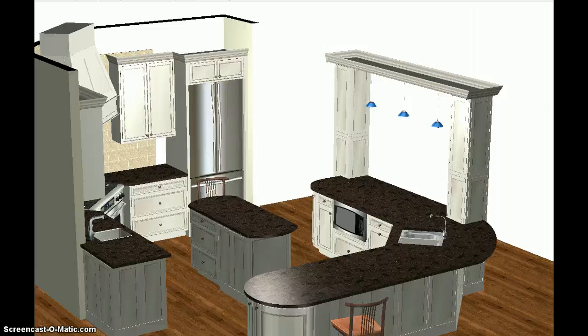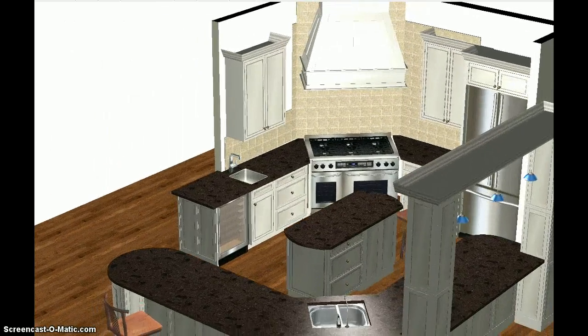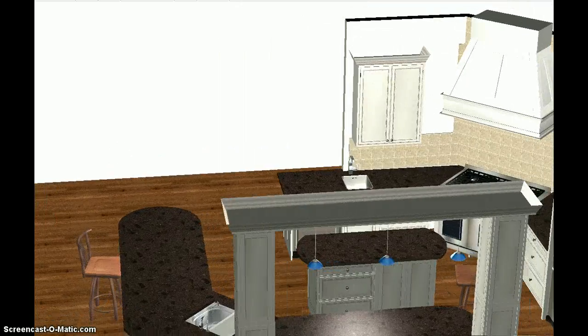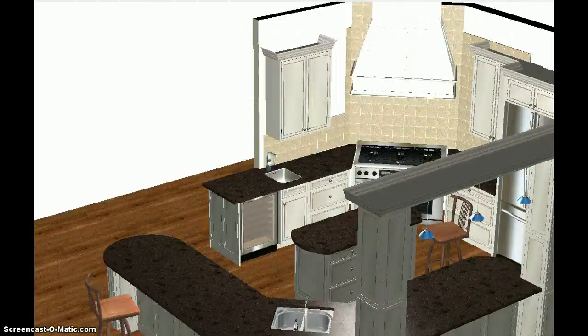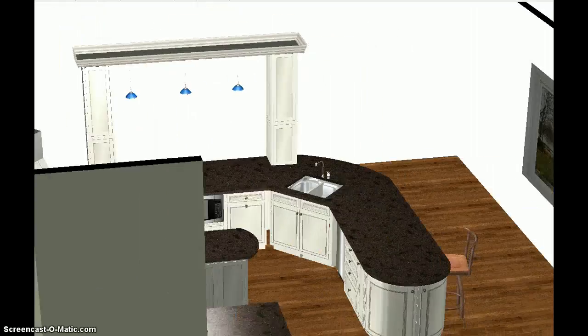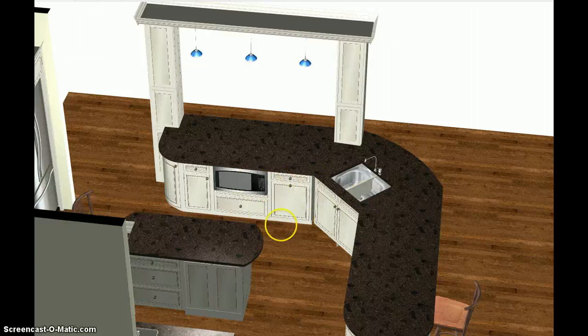I'll fix that toe kick — that wasn't supposed to be like that. We'll fix the toe kick; I can make that work. So that's going to look great. You have a set of drawers facing each direction, so regardless of what side of the island you're on, it's useful because you really need one to face that way when you're working in here.